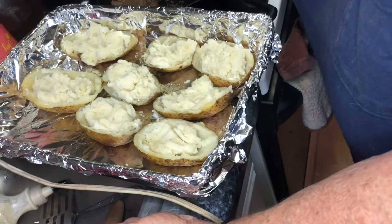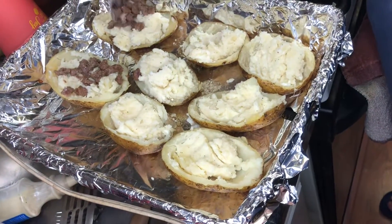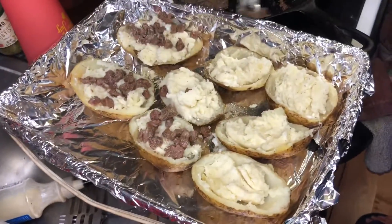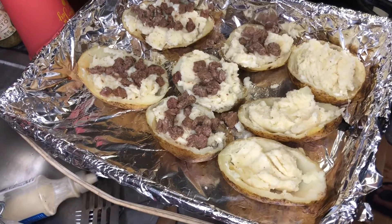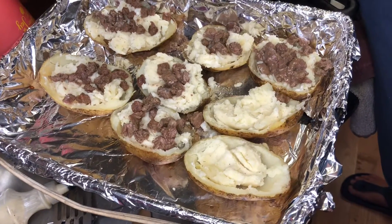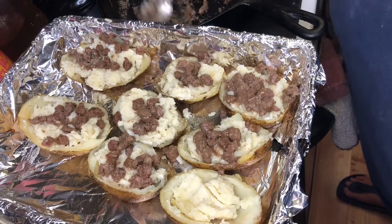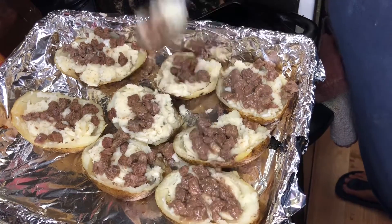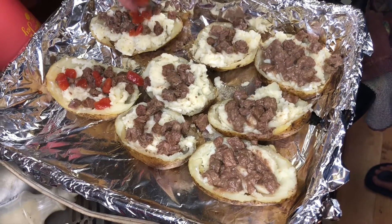We're going to put a little bit of our beef chunks in there. We cook these beef chunks really, really slowly so they're very tender. I bet you never had potato skins like we do potato skins — however you do them, they're always delicious. Now I'm going to add the tomatoes.